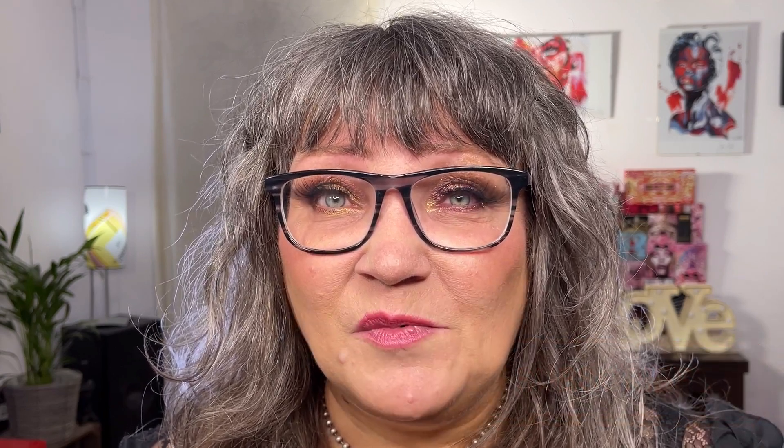If you want to see how I did these two different looks, please hang in there and I will show you. If you like this video, please give it a thumbs up. If you have any questions, comments, or good ideas for future content, please put it in the comment box. And of course, if you like videos like this, please subscribe to my channel. It'll be awesome to have you join. Now, let's go ahead and do some makeup, shall we?